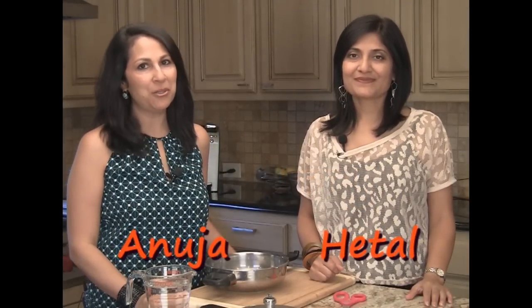Hi, welcome to ShowMeTheCurry.com. I'm Anuja and I'm Hithal. And today we're going to show you how to make tamarind concentrate or tamarind pulp at home.